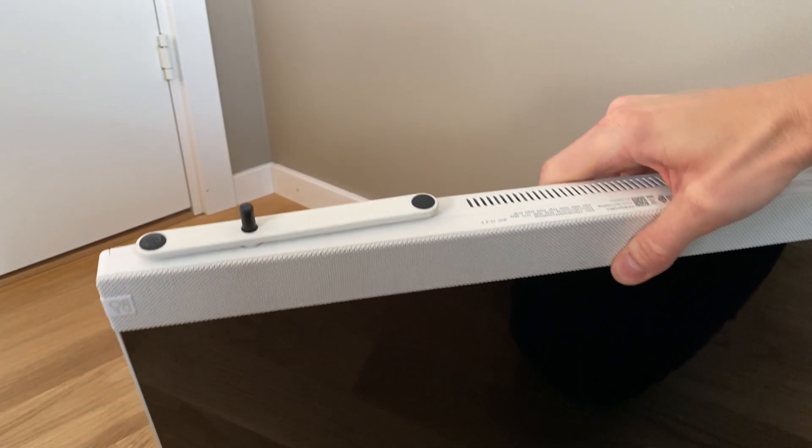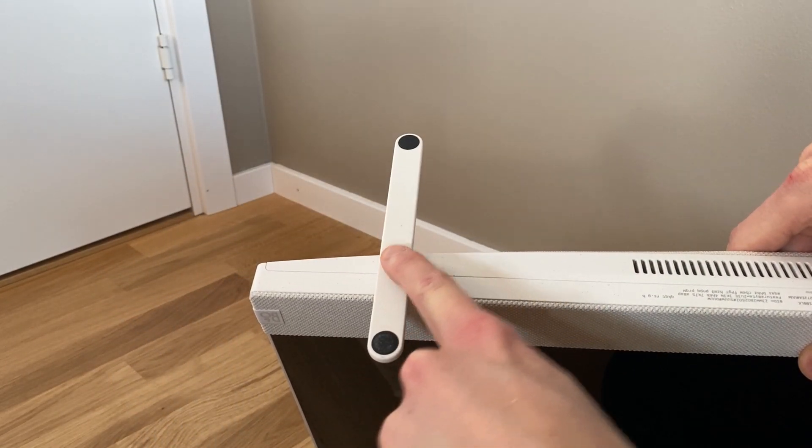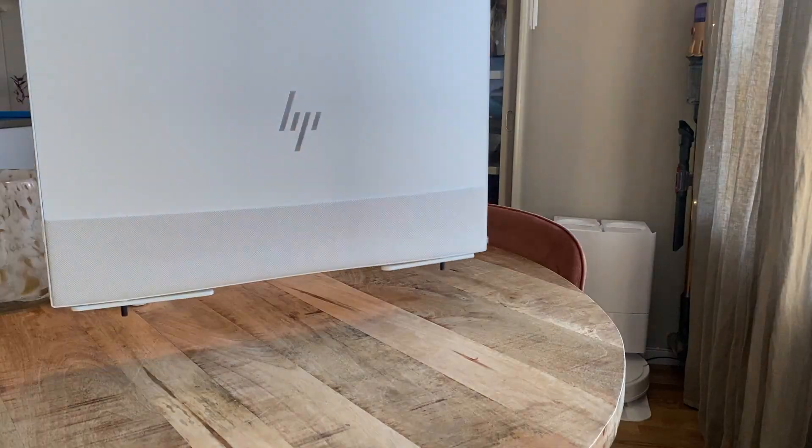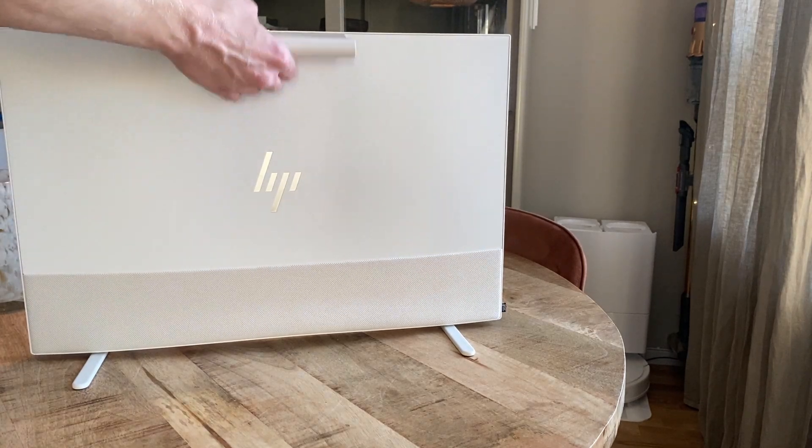Also, let's mention the feet right away. When the computer is lifted up, the feet fold in to stay parallel with the computer, and when the computer gets put down on a table, the feet then happily swing out and support the whole computer. A really cool solution that actually works great.